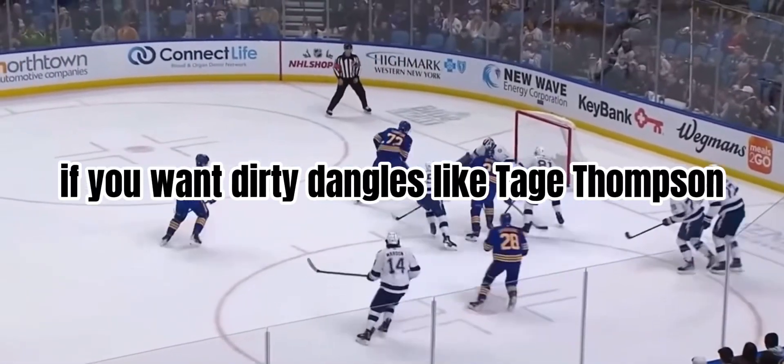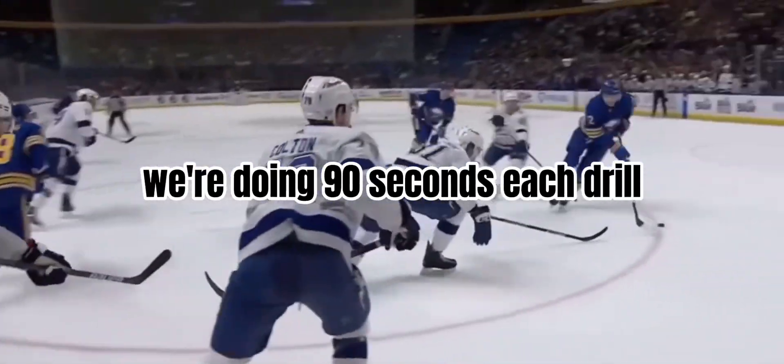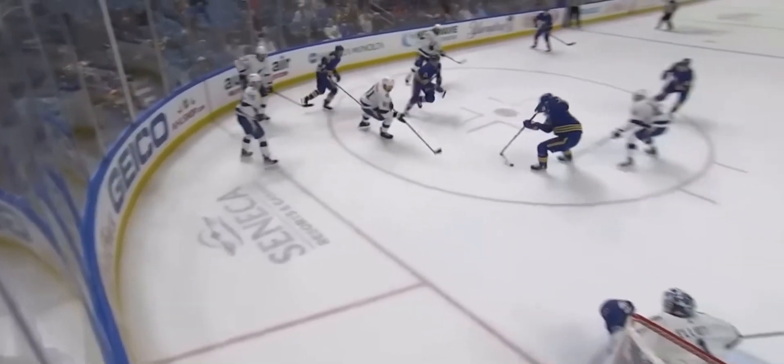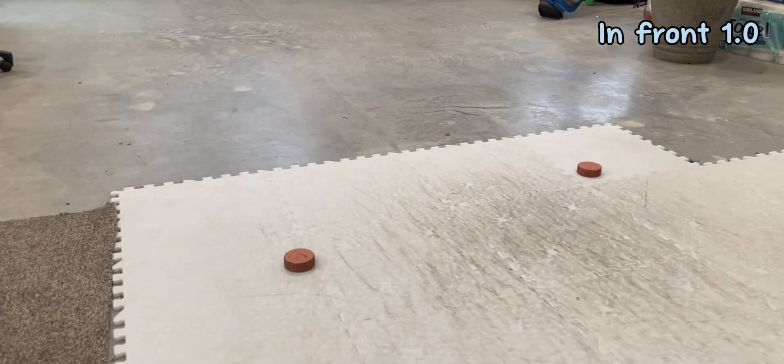Hey guys, what's up? If you want dirty dangles like Tage Thompson, do these drills. We're doing 90 seconds each drill. To start off, we're going to be doing figure eights.